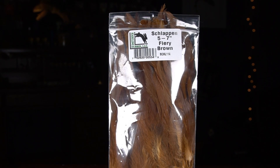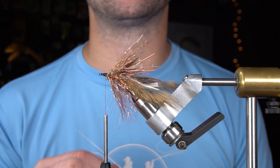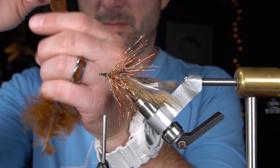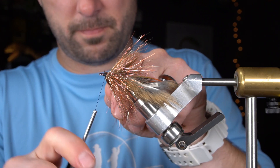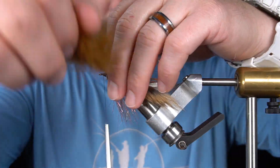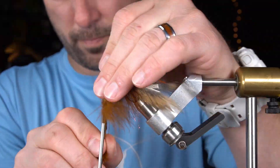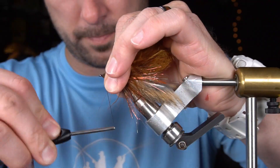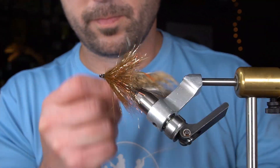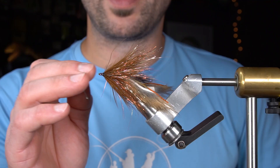Next, we're going to do another collar of schlappen. Since we're building this on a game-changer type of platform, we definitely want the longer schlappen. For the next step, we're going to insert a 25mm articulated fish spine into the eye of the hook.